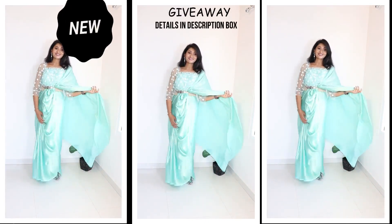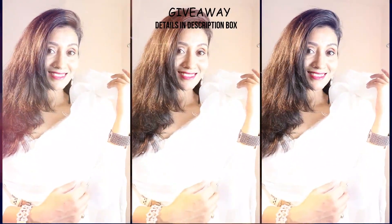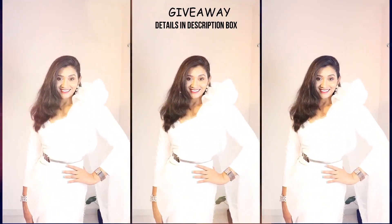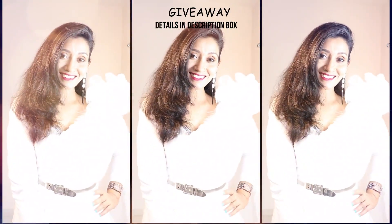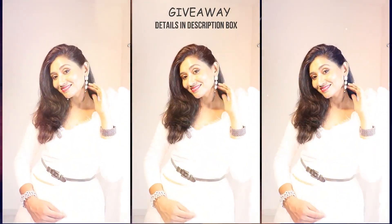You have to subscribe to my channel, like and comment. Two lucky winners will receive an Amazon gift voucher worth Rs.500, and 2 other lucky winners I am going to announce on Instagram. Don't forget to follow me on Instagram — my handle will be shown and links will be found in the description box, along with all rules.